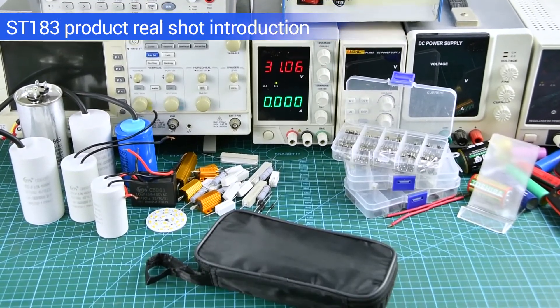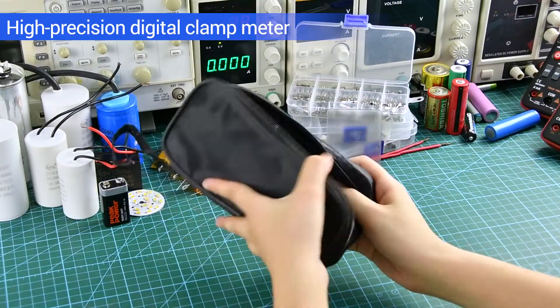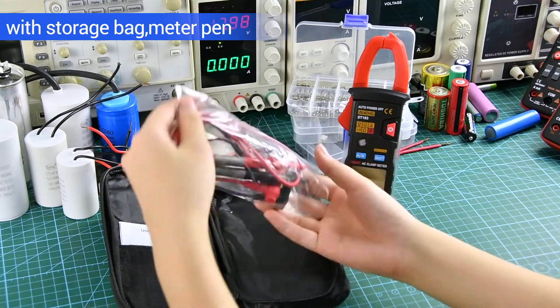Project Realshot Introduction. High Precision Digital Clamp Meter, with storage bag, meter pan, manual, and other accessories.